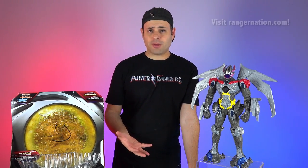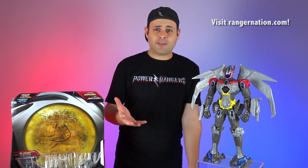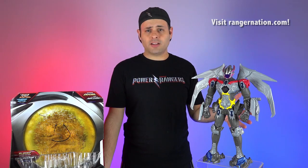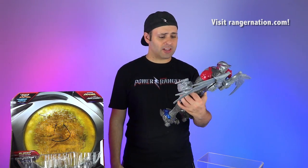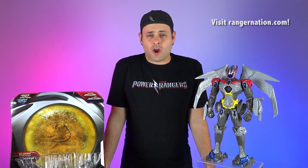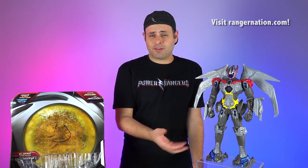Can you believe it's mid-November already? Holidays are coming up. You can get this first at Toys R Us this holiday season. If you head over to RangerNation.com right now — direct link in the video description — they're going to have some of the upcoming movie toys for pre-sale. The interactive movie Megazord is also available for pre-sale on the Toys R Us website. I'm very excited for the movie. I can't wait to see this guy in action and the Zords individually as well. Definitely check out RangerNation.com — the official Power Rangers fan destination. Thank you guys for watching, please subscribe if you haven't, leave comments and questions about the Movie Megazord, and goodnight!